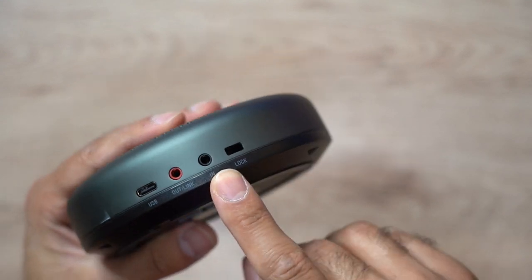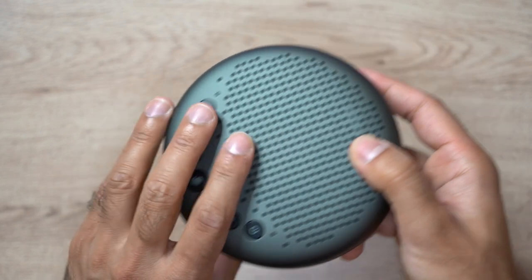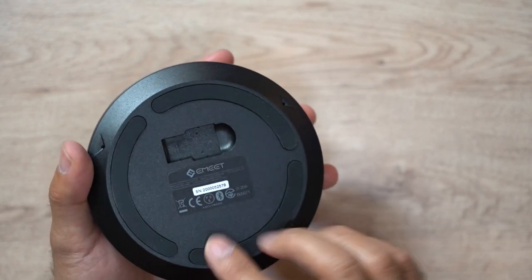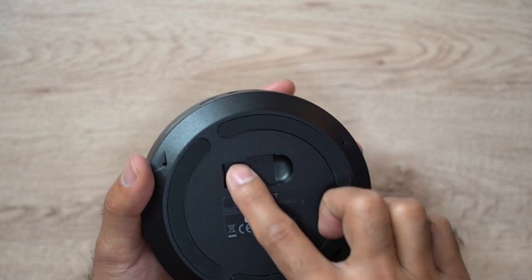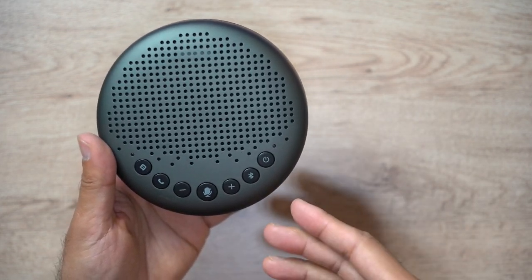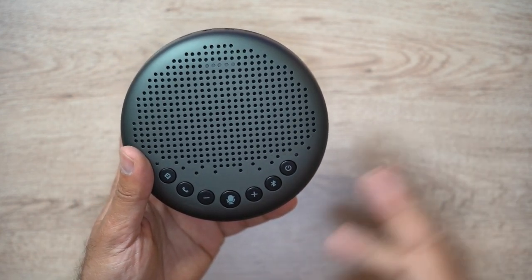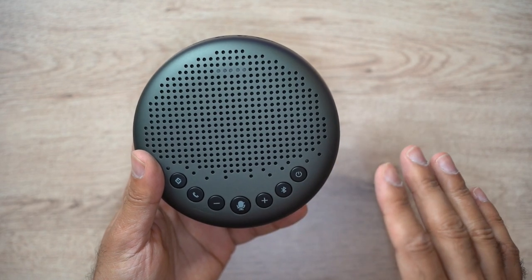There are also two wireless options: you can use the Bluetooth button at the front, or use the USB dongle for wireless capability. You can clip the USB dongle in the back if you want to take this with you. This is compatible with most popular conferencing apps like Skype, Zoom, Google Meet, GoToMeeting, FaceTime, and many more.